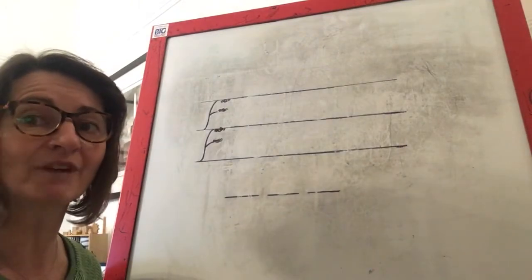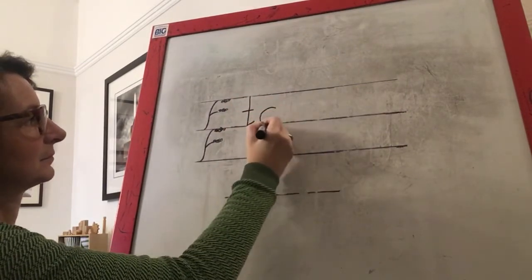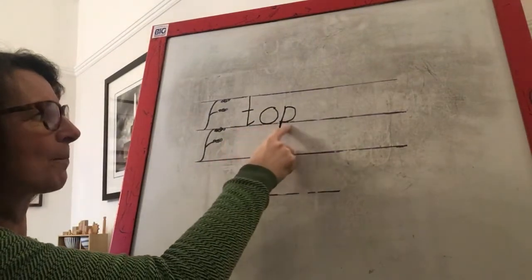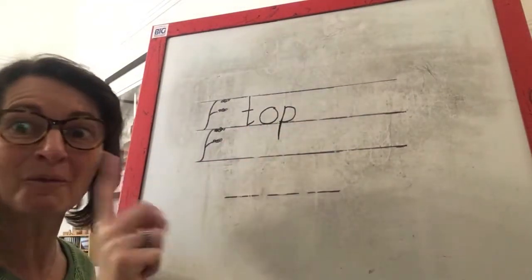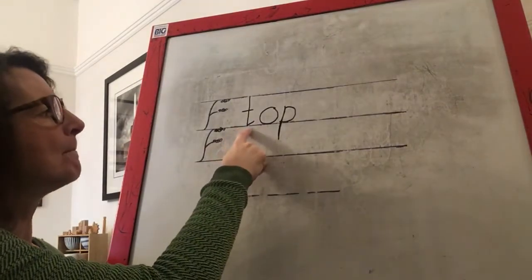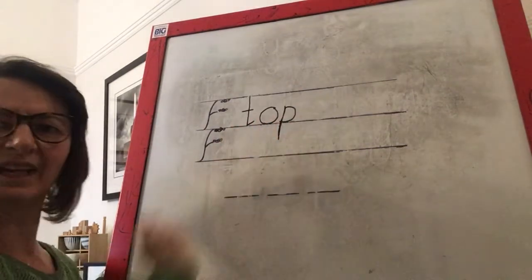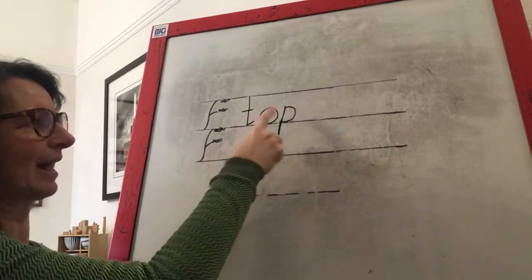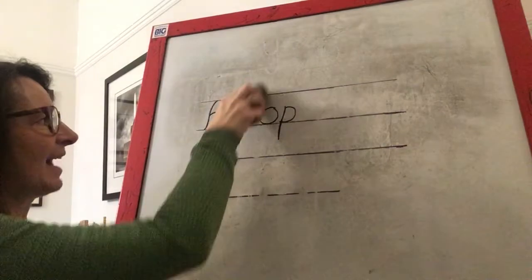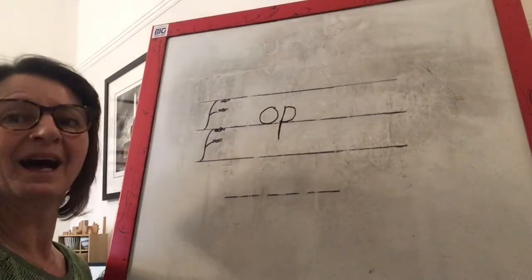Can you have a go at writing it on your board, children? Remember, don't rub it off. Have you got the same as me? T, o, p — top. Well done. Guess what? I don't want top anymore. Get your finger ready under the first sound in top — we're going to change our word to mop. Which sound needs to change? Is it the first sound, the middle sound or the last sound? Mop. Well done, you guessed right — it's that first sound. We need to rub it out and change it for a M.